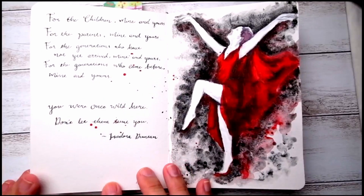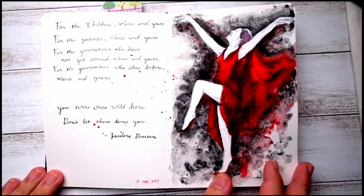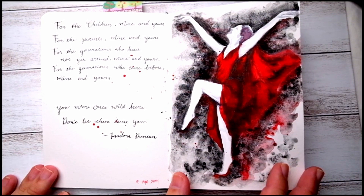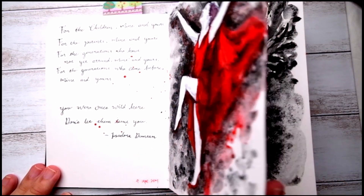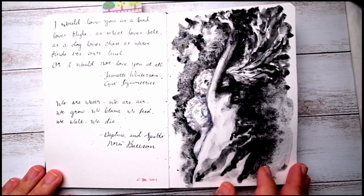I believe in the previous video I stopped somewhere around here. So this is a painting of dancers, inspired by a chapter in a book. It was black and white photos — pretty fuzzy, an old photo — so I did an attempt to add a little bit of textures and colors to make it interesting. I did a time lapse video on this painting.